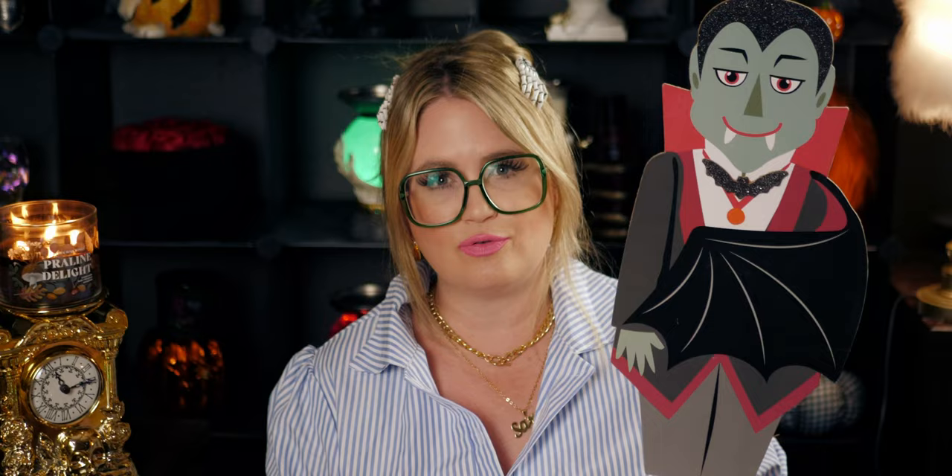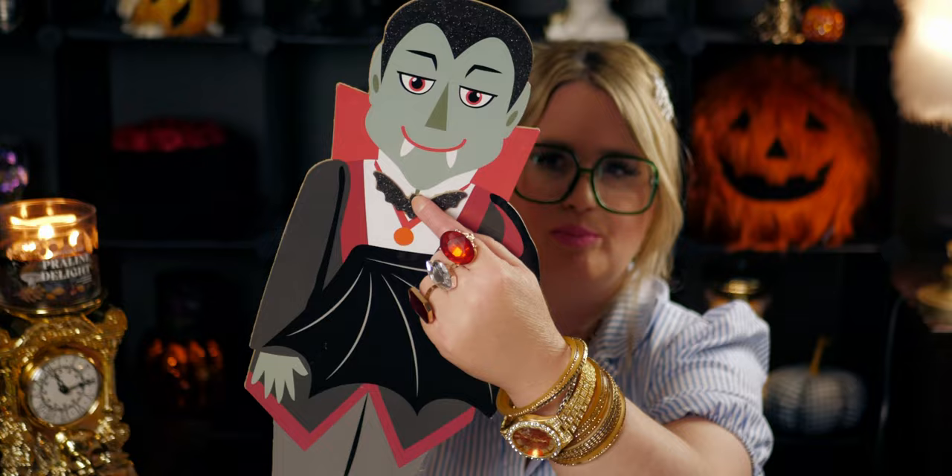Next one is the vampire — I love him! I don't see a lot of vampire stuff for Halloween anymore, so when I saw him I was like, I definitely have to get one. He is glittered out with a bat right here, he's got his cape, and he's doing his classic vampire pose.